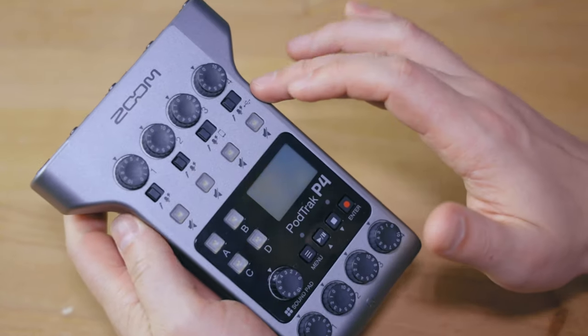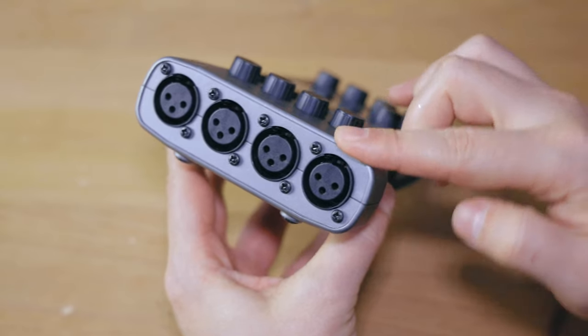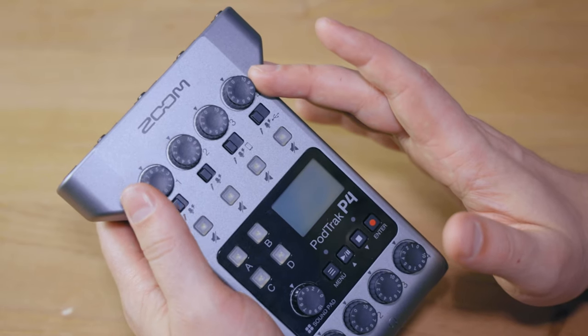Let's start by looking at the technical specifications. This device is obviously made for podcasters, as the name PodTrack P4 suggests. It's geared toward people recording voice and having remote guests via phone calls or similar setups. The key feature of the body is the four-port XLR input at the top, and each port has its own gain knob for individual volume control.